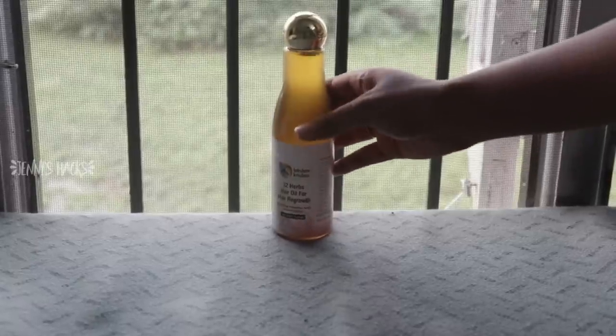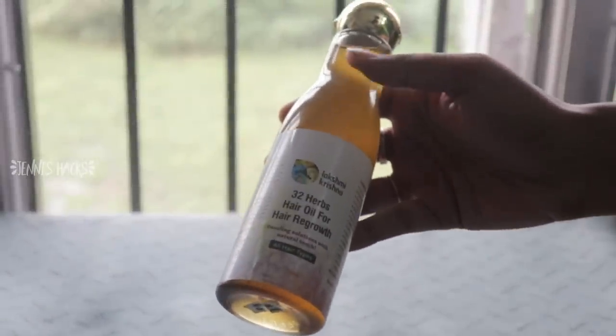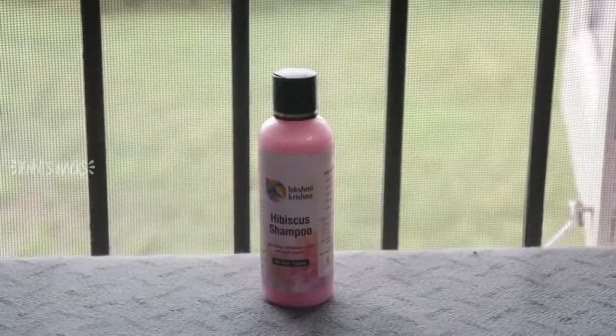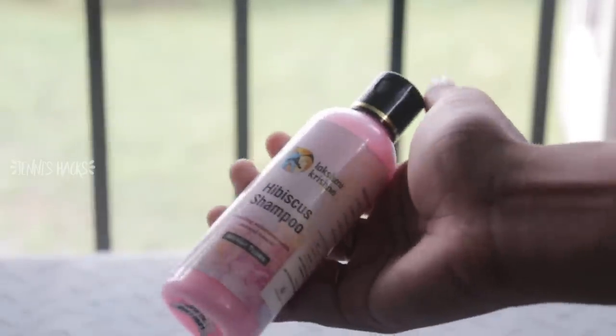This oil is available at a very low price. There are actually 32 herbs. We have results for hair fall and hair growth. In one month, we have a difference - there is a reduction in hair fall and we have baby hair growing. That is how we know the results. The second product is Hibiscus Shampoo, which strengthens hair and reduces hair falling.